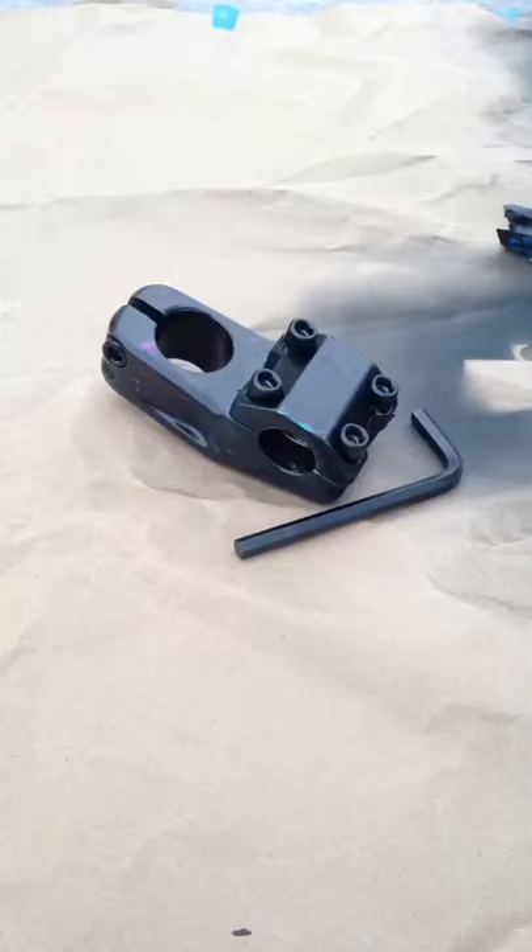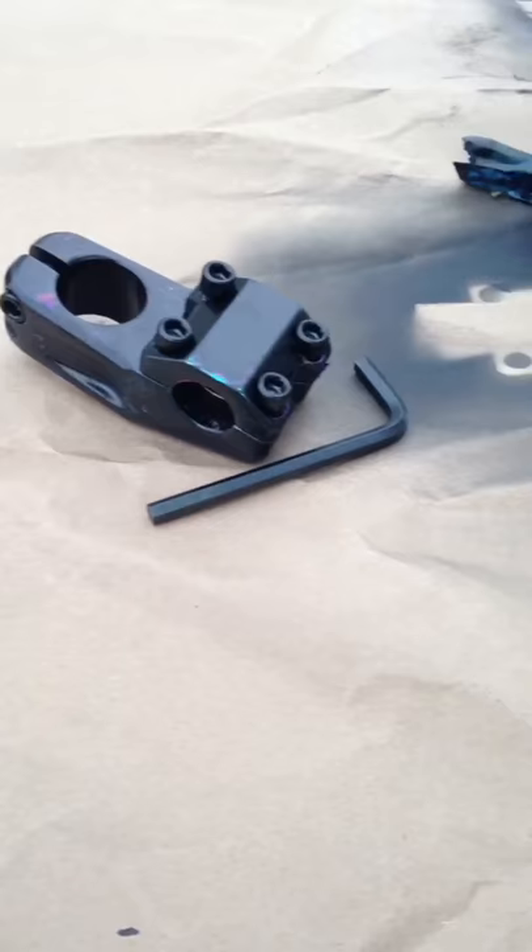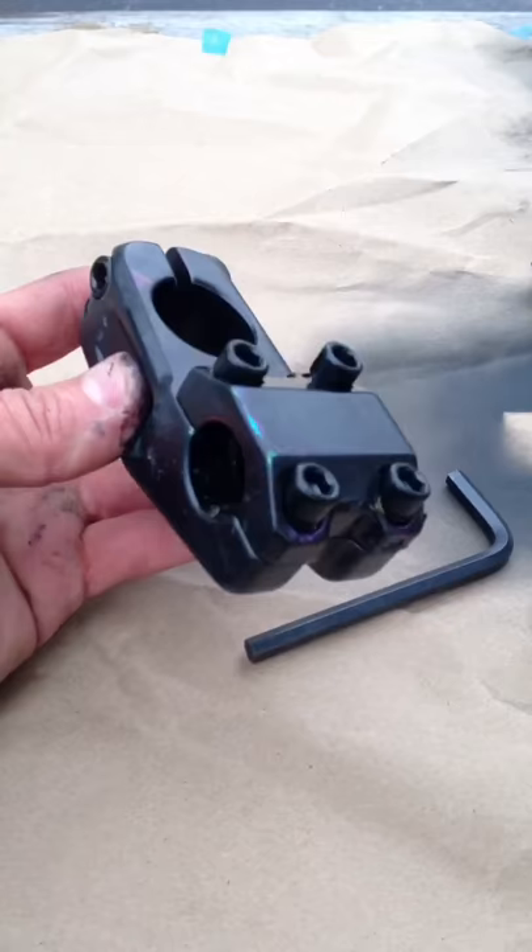Now we just got to put the hardware together and she'll be good to go. There you have it — I put all the hardware back together and the stem's ready to go. That's how you make a jet fuel stem look way sicker. You spray paint it flat black and you light it on fire. Thanks for tuning in.